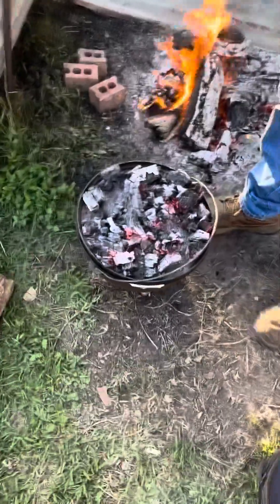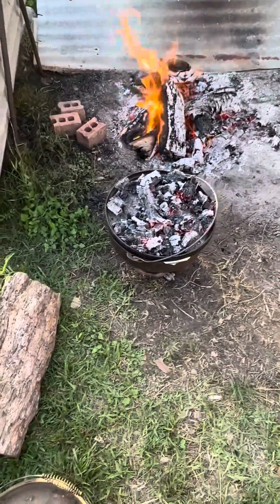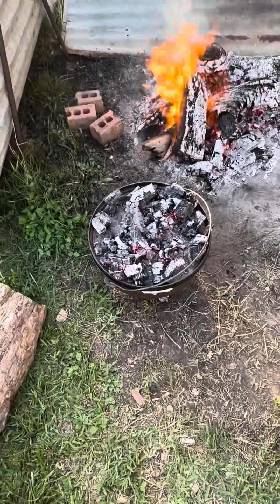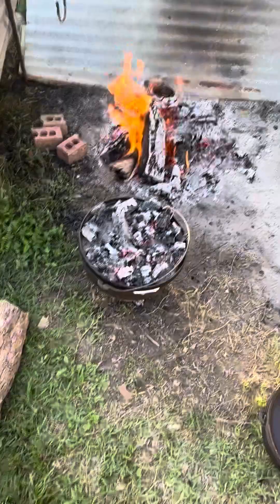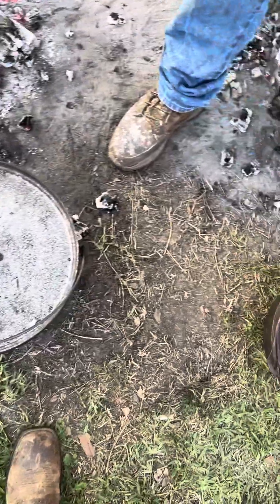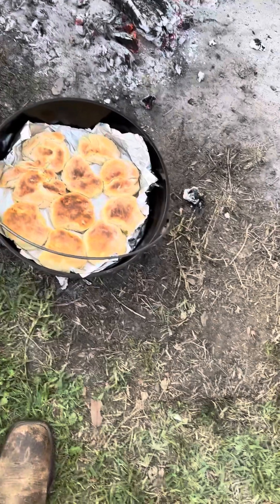I put a few coals on the bottom, got it on the trivet, and put most of the coals on top. If there ain't enough heat on the bottom, I can always adjust it later. I took all the heat off the top — you can see there's plenty done on top.